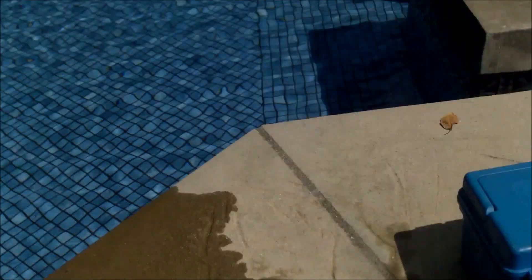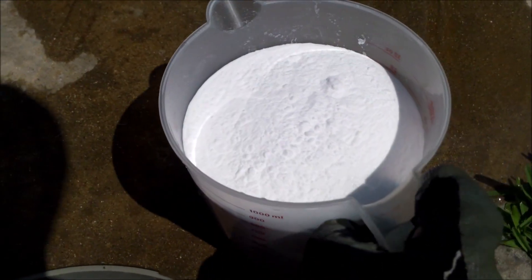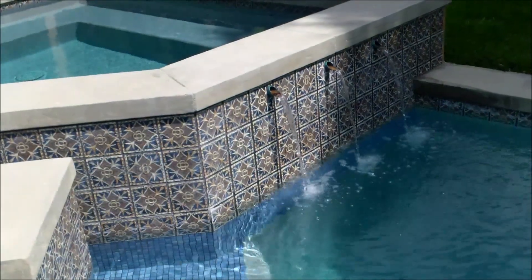You can go ahead and add it to your pool — you can add it to the deep end if you want. But since the water may become cloudy and it's a base, I like adding it into the skimmer. It won't affect the equipment, and this way it doesn't make the pool cloudy. You can see that by adding it to the skimmer, the pool stays really clear.